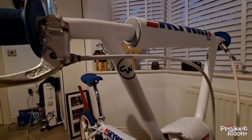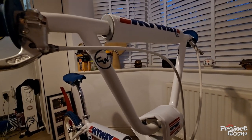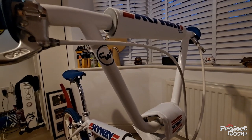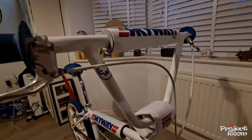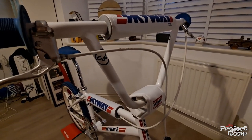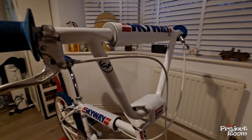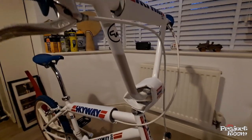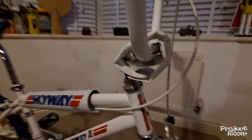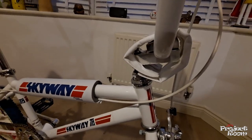I think these are called CW trick bars — they're really quite big and wide, with a bar that goes flat along the top for the freestylers who used to somehow stand on them. I was never really that into freestyling; I always thought it would hurt too much because I fall off all the time.